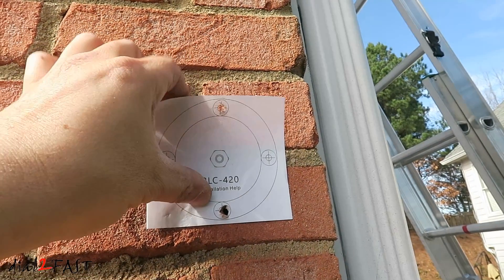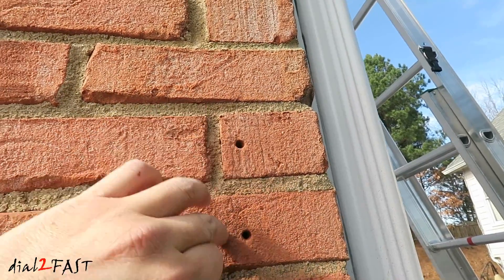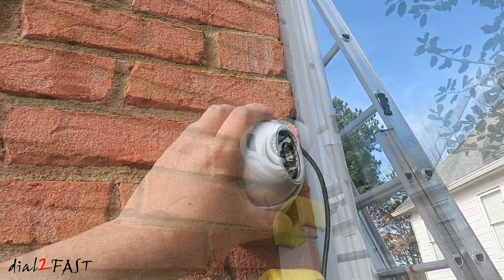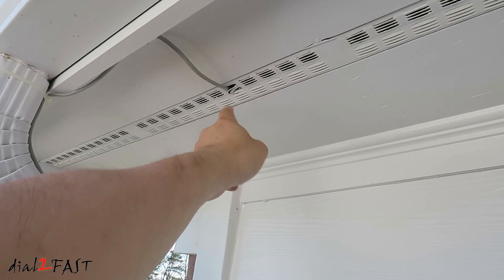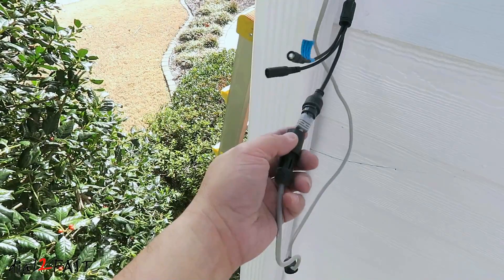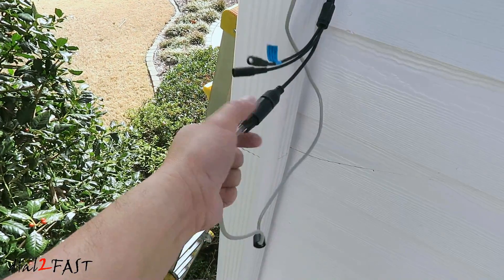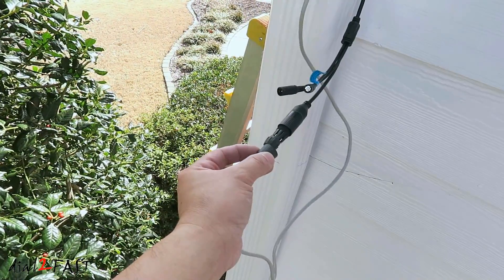So let's go install these two new cameras for my NVR system. I'll use this template to mark the holes — this template is also a sticker so you can stick it onto the wall. For this brick, I use a masonry bit to drill the holes. I've mounted the base and now I'll put this cover piece back on. I connected the ethernet cable to the camera and also installed the waterproof cover — this slips on, then push the rubber grommet into the back, and then put the bottom cover on.